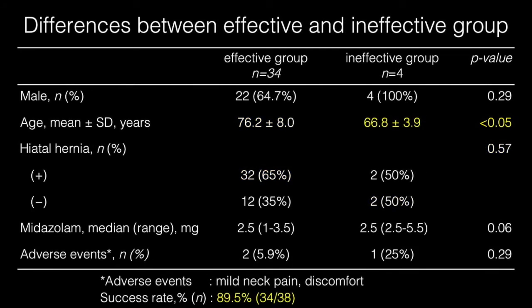The only significant difference between patients who underwent effective and ineffective application of cricoid pressure was age. The mean age of the 4 patients with ineffective pressure application was 9.4 years younger. The reported adverse events were mild neck pain and discomfort. Our success rate was 89.5%.